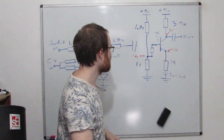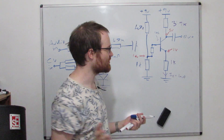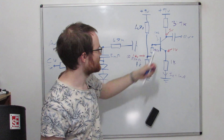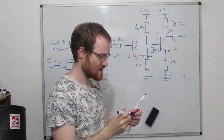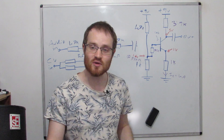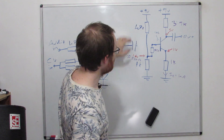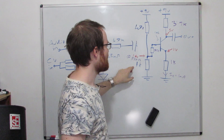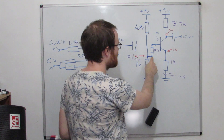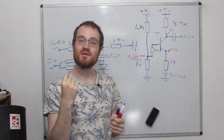We want the impedance at the base to look the same as before, so we add a resistor in series from the output of this voltage divider to the base of the transistor — like a top-up resistor. We've reduced the parallel impedance from about 8.5k down to about 850 ohms, and then we add 7.5k in series. So the base sees 8.3k — essentially the same as before at DC — but now we see something very different at AC.